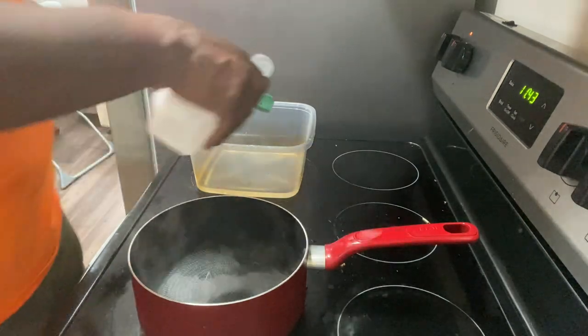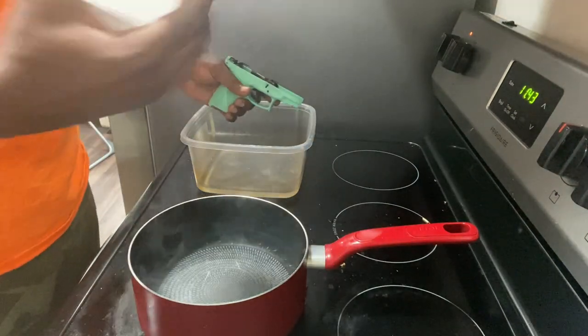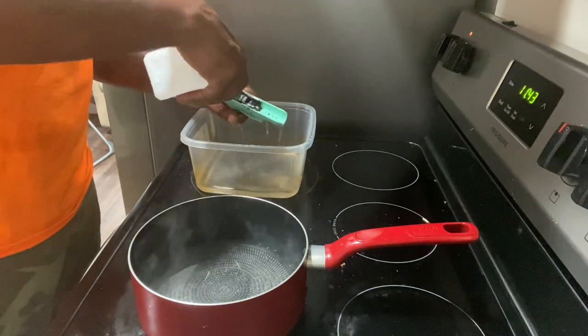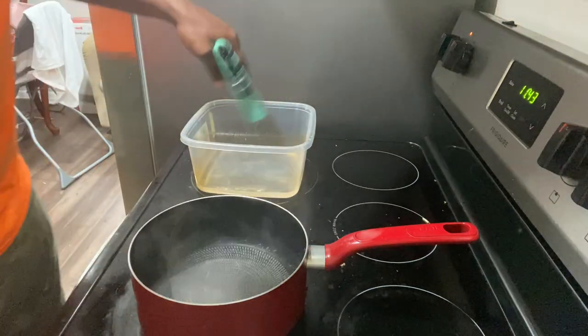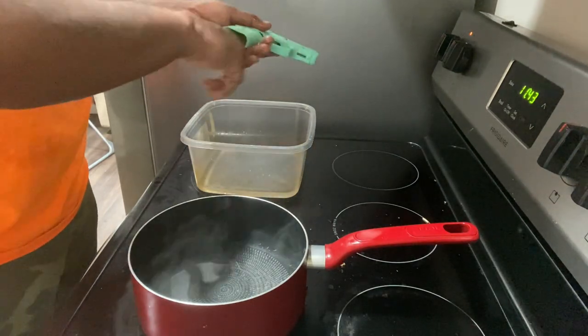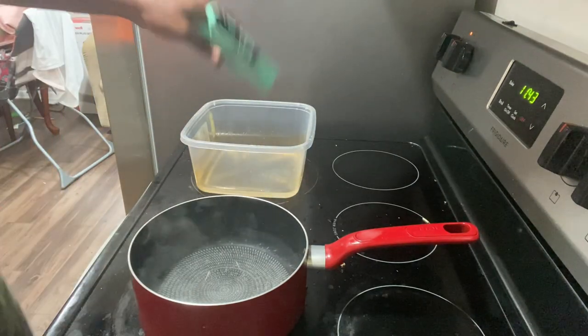Basically, I'm about to make sure it's clean first. Got some rubbing alcohol to clean it out, make sure there ain't no rust and dust in it. All that good stuff — clean it out.